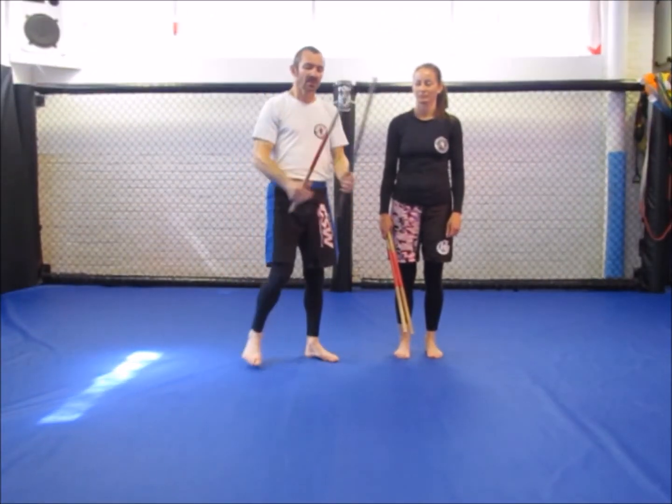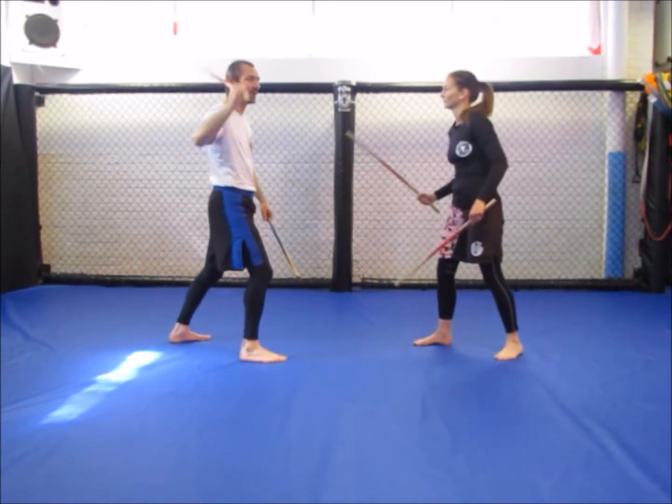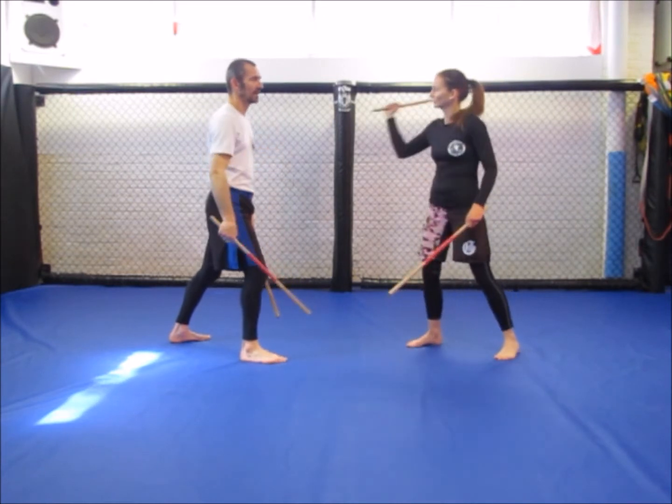Hi guys, this is the March 2015 stick fighting curriculum. So we went back to traditional stick fighting here. Rachel is going to hit with an angle number one, hitting me here like so.